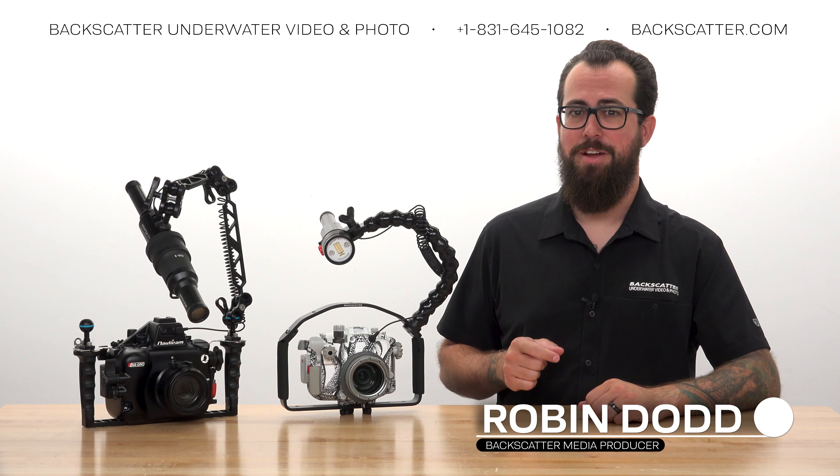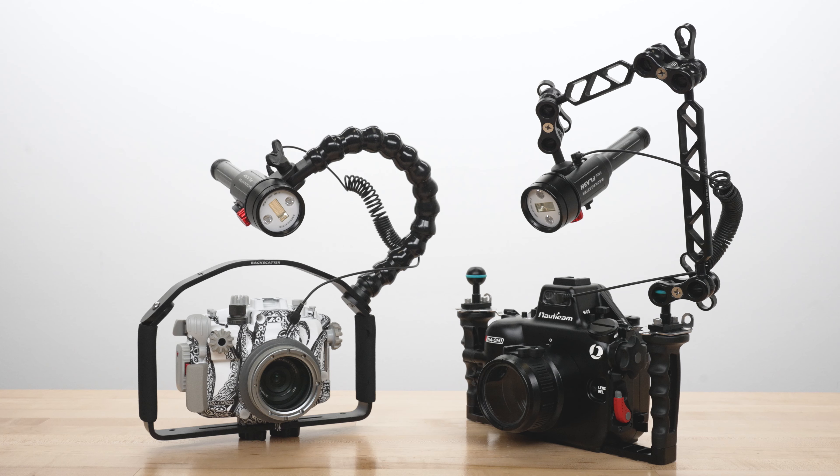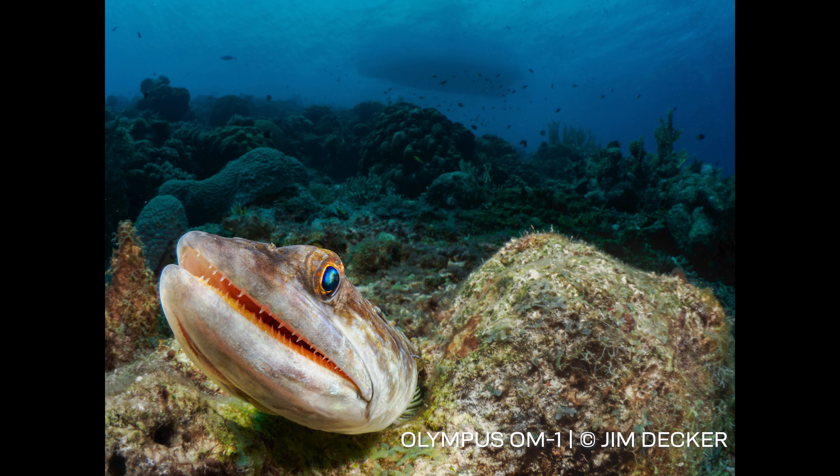Hey everybody, Robin from Backscatter here, and I'm going to teach you how to use the Backscatter Mini Flash 2 with Olympus mirrorless cameras to easily capture great underwater photos.